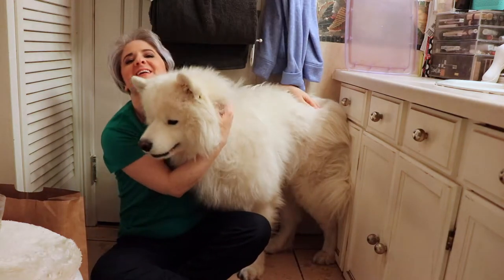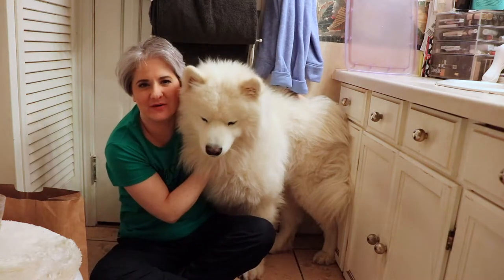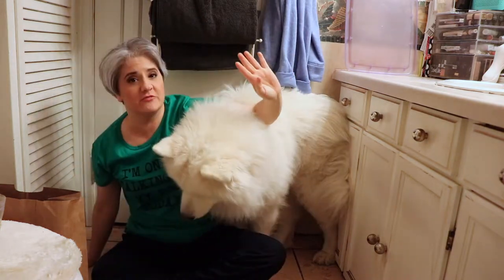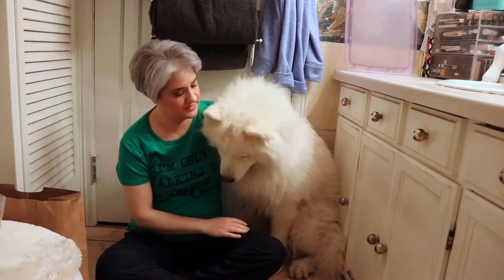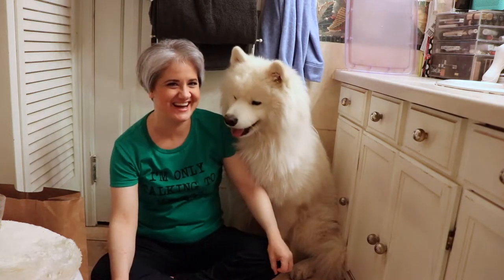This is Yeti the Samoyed and I'm Yeti's mom. Today we are going to talk all about how to groom your dog in a four-part video series. This is part one of four, up next on Yeti's Place.